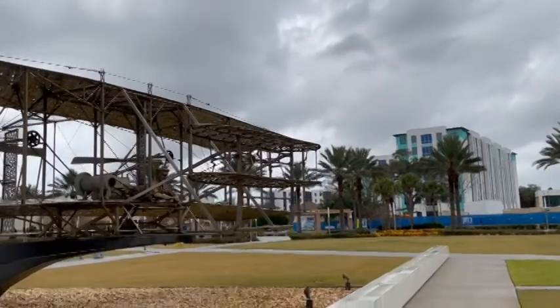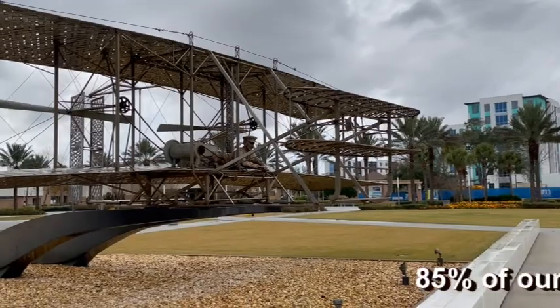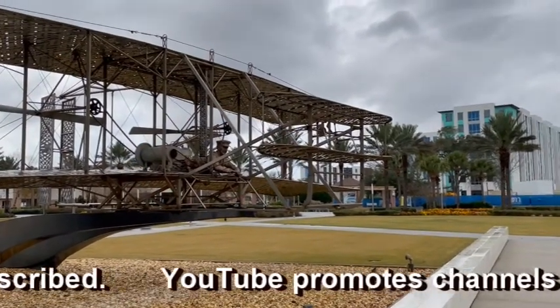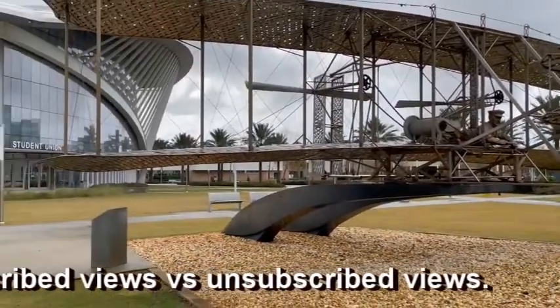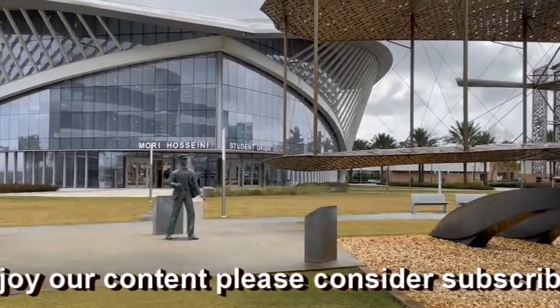In this sculpture you can see that Orville is at the controls of the plane, and back here is Wilbur Wright depicted watching his brother.